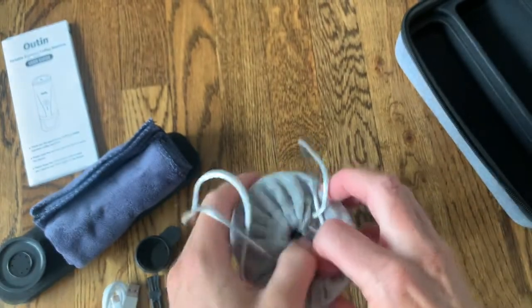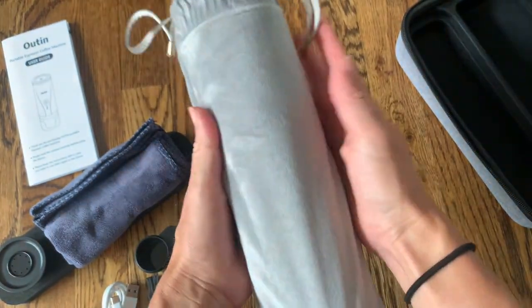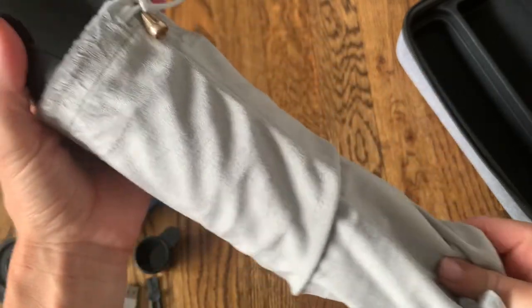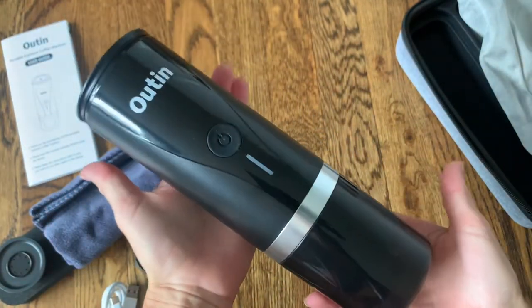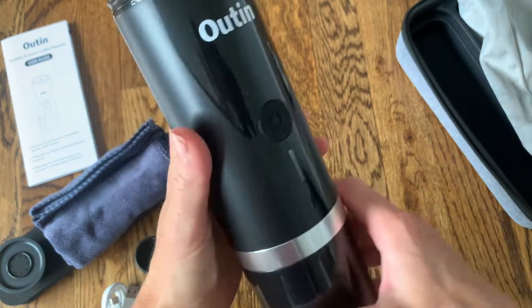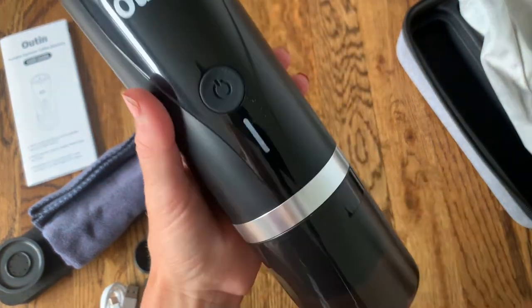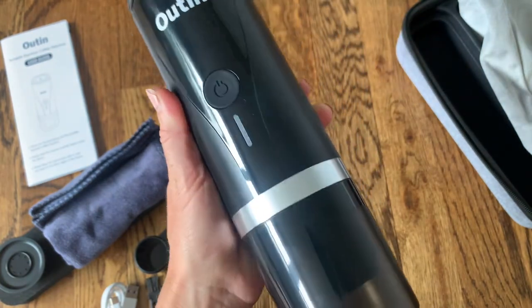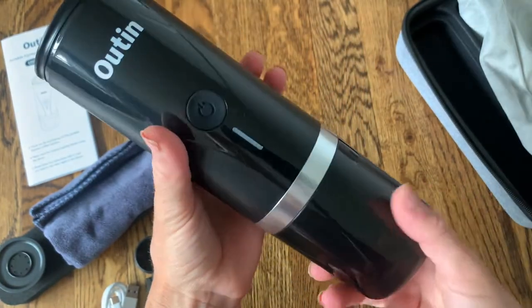You're going to get an espresso that's just as good as something you can make at home. Here is the machine itself — you can see it's in this nice carrying bag. Super small and very portable, super light. It has just one touch button to start and it's completely hands-free once it starts brewing. Once you turn this on, you're going to be able to just leave it and it's going to brew all on its own.